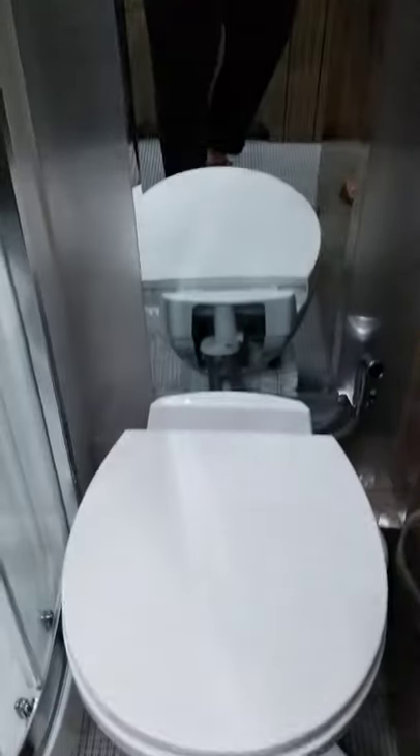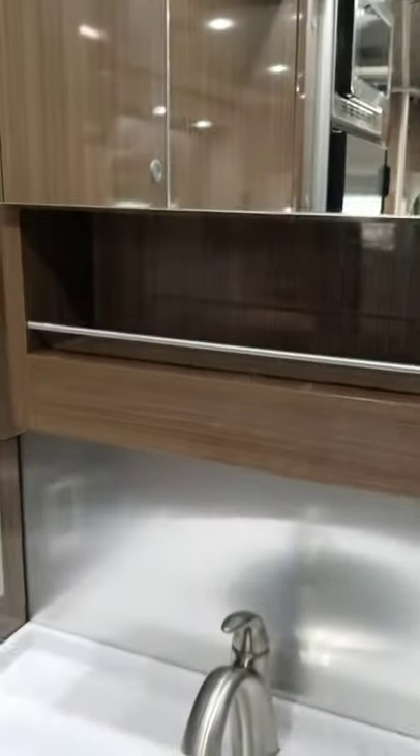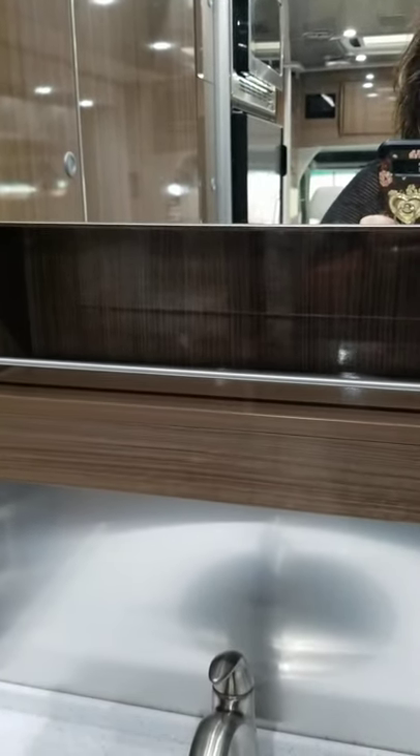In here you have the mirror, and of course the toilet — a porcelain toilet. Let me know if you have any other questions or need pictures of anything else, and we'll talk to you soon.